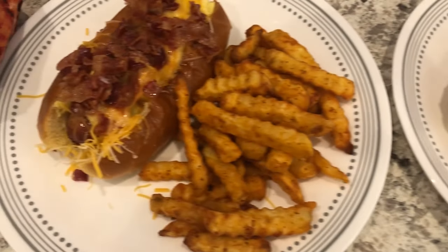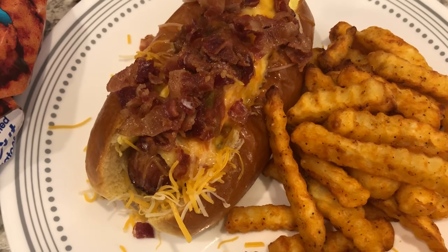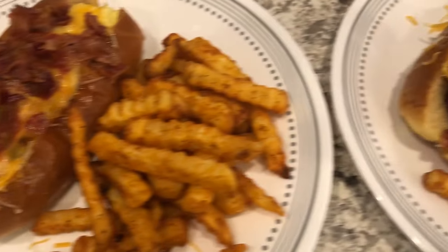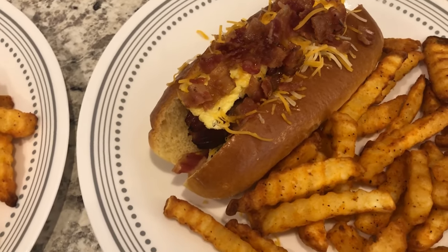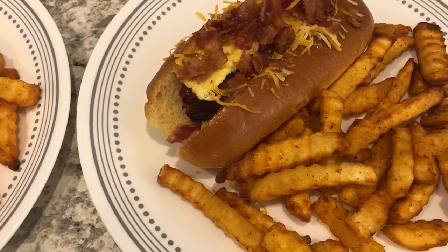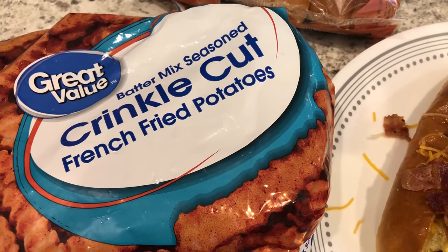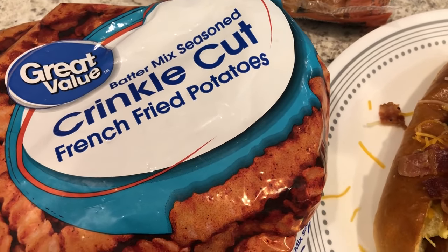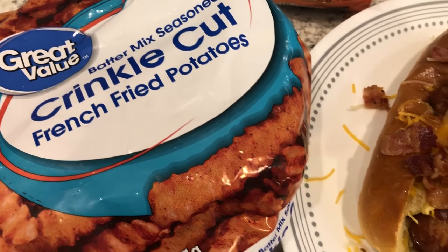I've got our breakfast hot dogs all assembled. This is Howard's plate — he has eggs, cheese, bacon, and salsa. My plate has the same thing without salsa. I made a side of seasoned fries from Walmart — my first time getting them. They're pretty good, just like a seasoned fry.